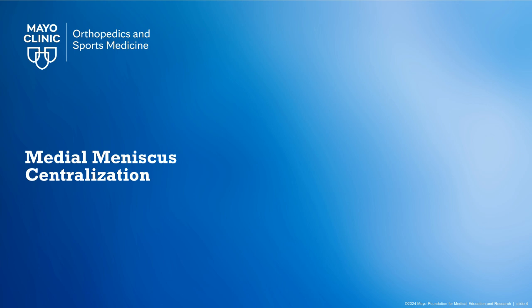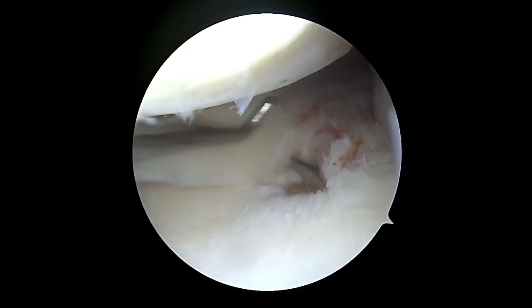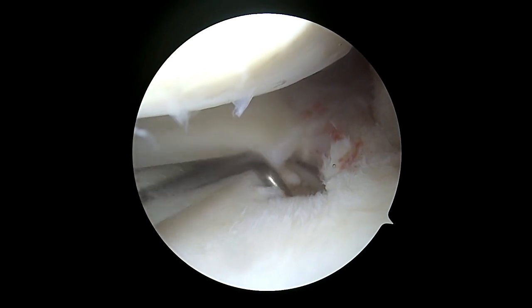To illustrate the application of this technique, we will start with a demonstration of medial meniscus centralization in the setting of a posterior root tear. After a standard diagnostic arthroscopic evaluation, the meniscus posterior root is evaluated and found to be torn, leading to meniscal extrusion.